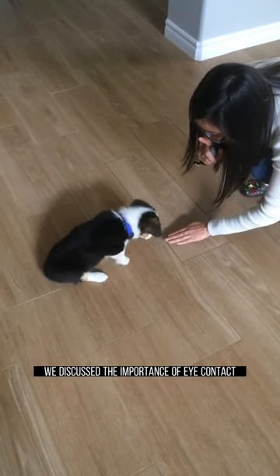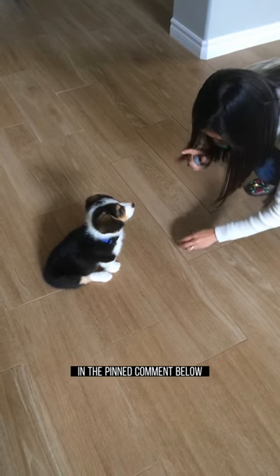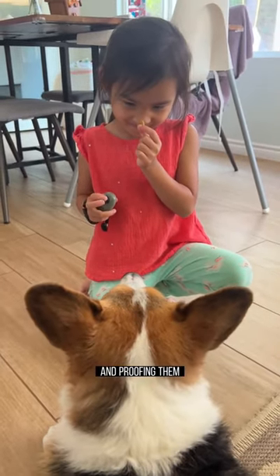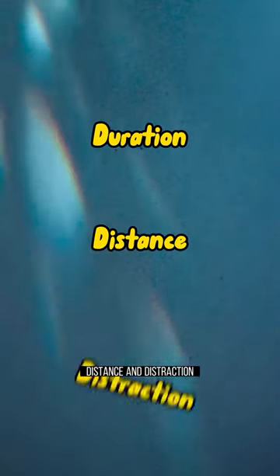In our last video, we discussed the importance of eye contact with your dog. If you missed it, be sure to check it out in the pinned comment below. Now that you've gotten your dog to look at you, we can begin branching out into different commands and proofing them with the three Ds: Duration, Distance, and Distraction.